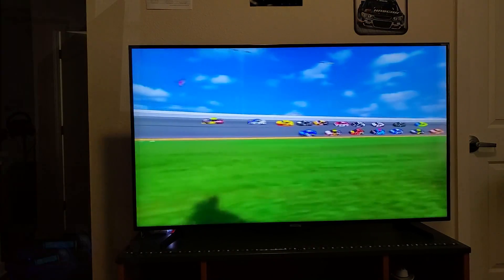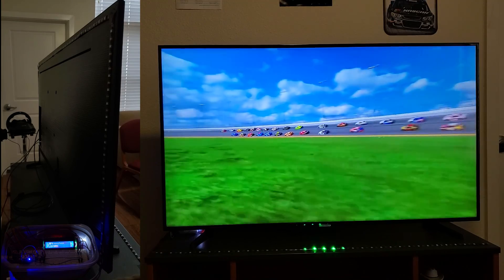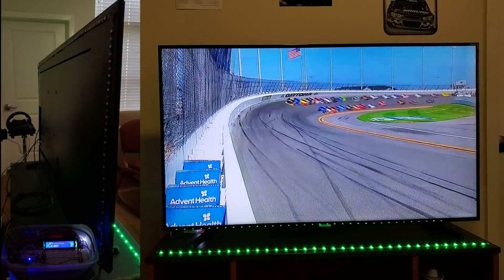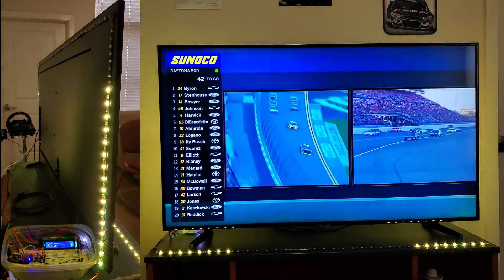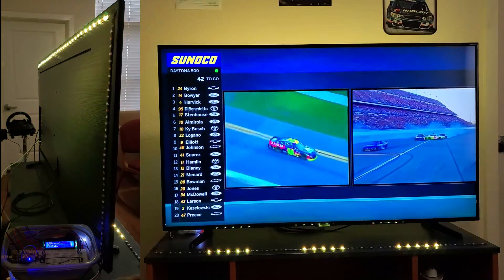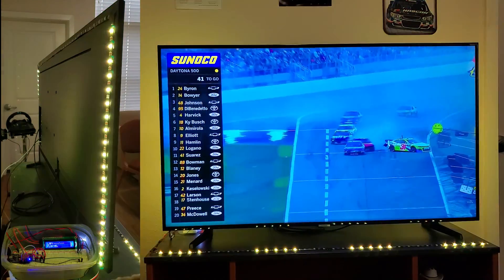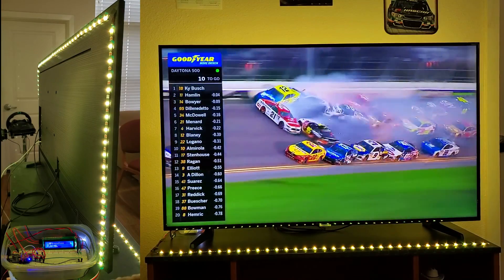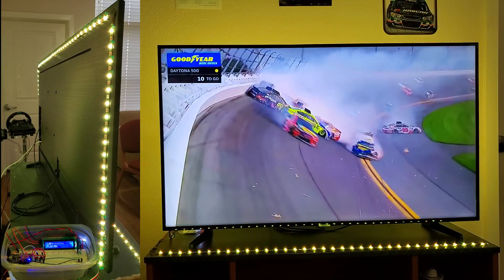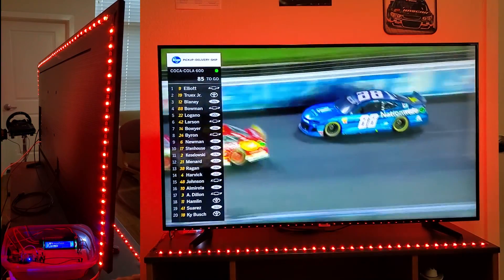Let's get right into the demo for the flag states. Here's the green flag flashy animation for when the race starts and restarts. The yellow lights are really flashy to grab attention when the caution comes out. If an incident is large enough or there's a weather delay, the lights turn red to signify the red flag race stoppage.